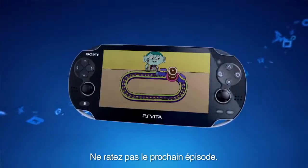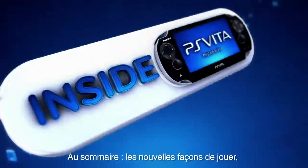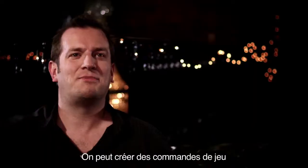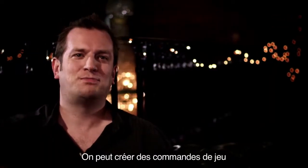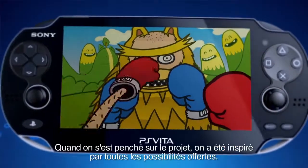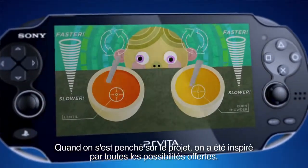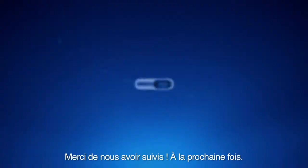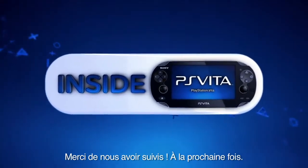Don't miss the next edition when we take a look at all the new ways you can play games, only on Inside PS Vita. We can now make games that give pinch, pull, touch, drag around objects. When we found out what the spec was, I think we were quite inspired by just how much stuff it can do. Thanks for watching. See you next time.